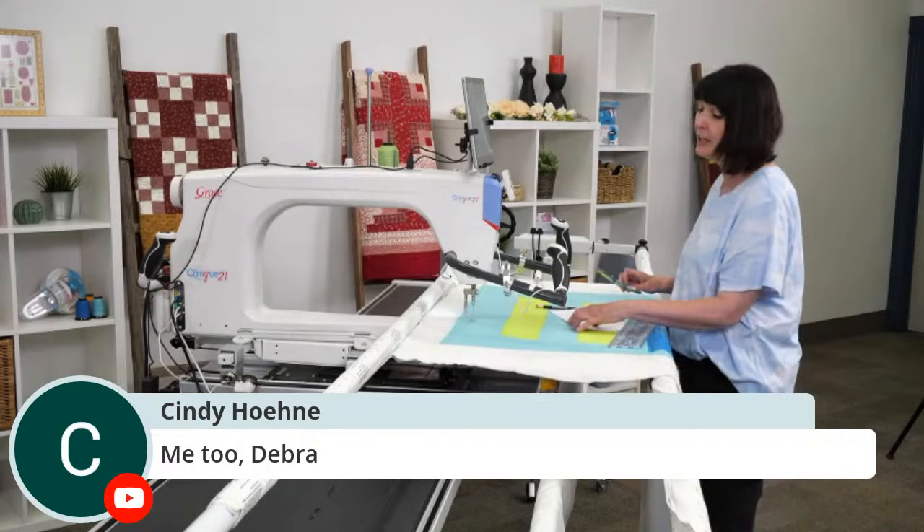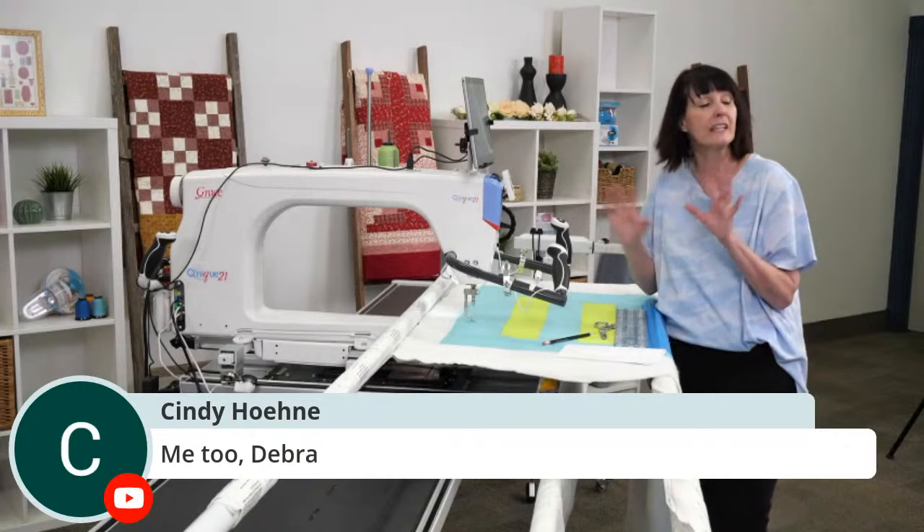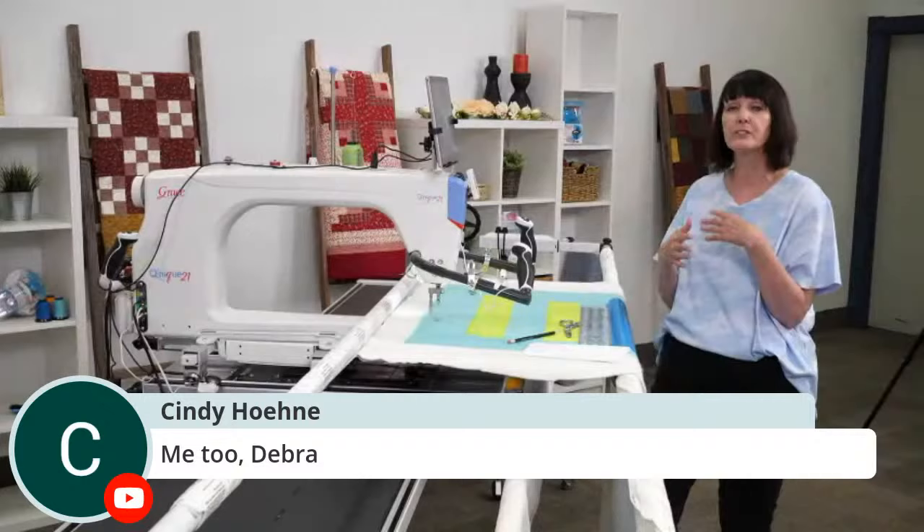We're going to do this a little differently than I would actually quilt it, but I just want to show you the method. You can take all these teaching things and make it your way — you decide how you want to quilt it. I'm just allowing you permission to try new things and different ways of quilting. You don't know if you're going to like it unless you try.